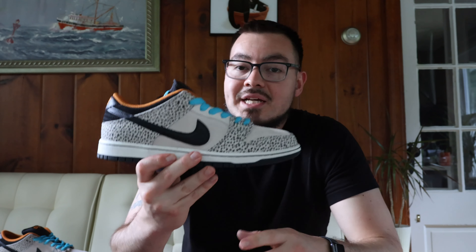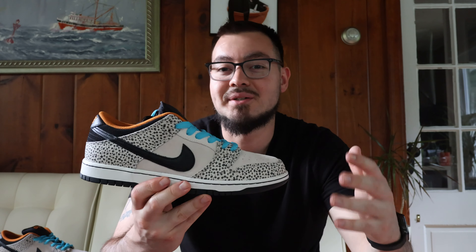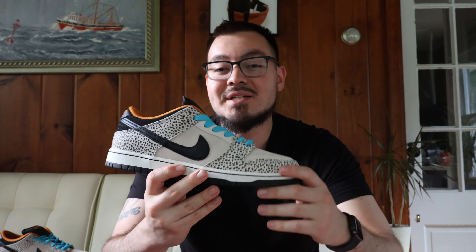That's pretty much it for these. Like I said, just wanted to give you guys a quick look at the Nike SB Dunk Low Safari Olympics. This is part of a three-sneaker pack, but to me this was definitely the best pair of the three. I will admit I'm a little biased because the Nike SB Dunk Low is one of my favorite sneaker silhouettes, so please keep that in mind.